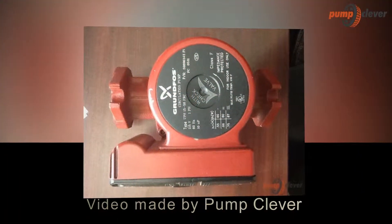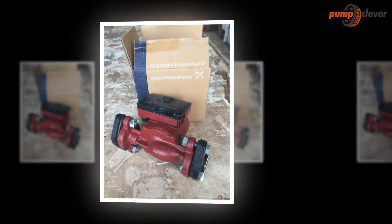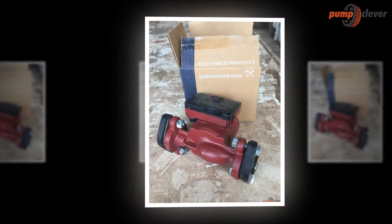Hello, we are PumpClever.com. In this video, we're going to show you the feature product Grundfos UPS 1558FC Cast Iron Recirculation Pump.